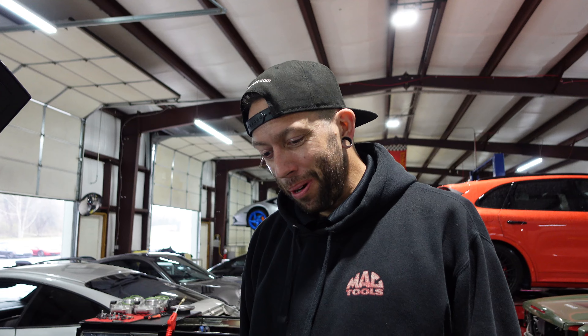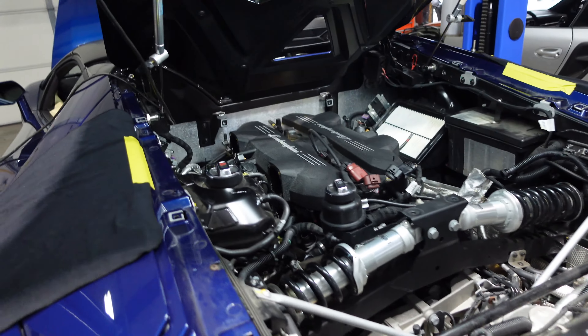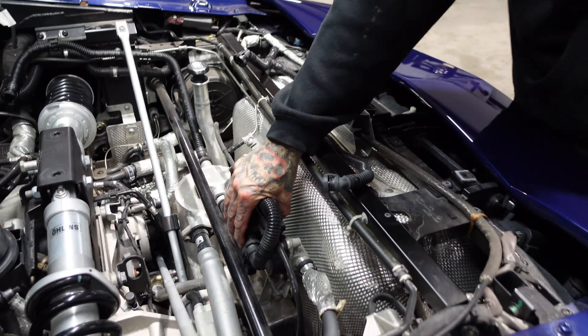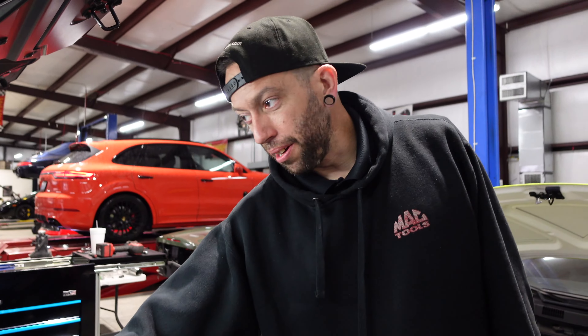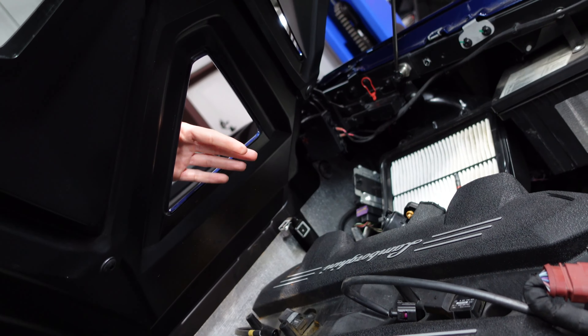Now we're cleaning out the intake because it's full of oil because the air-oil separator went out. Every time he starts it up, it smoked quite a bit. You can look in the throttle bodies and there's oil standing in there. The air-oil separator is back here, and I've got to get that intake off — there's a hole right there. Every time you wash this thing, the center gets wet, so all those bolts are nice and rusted.